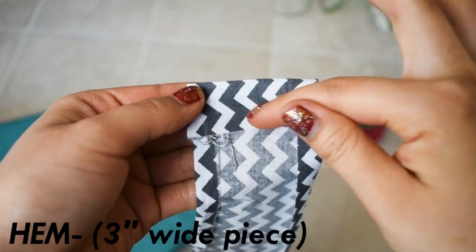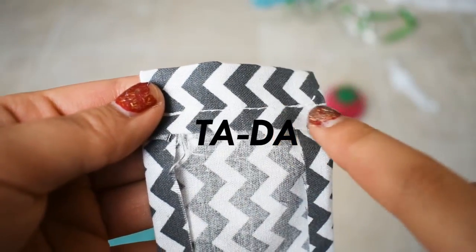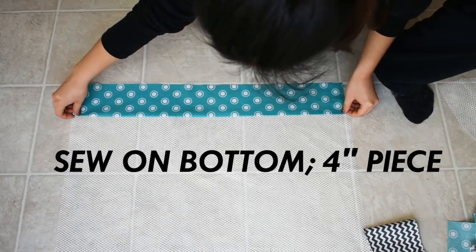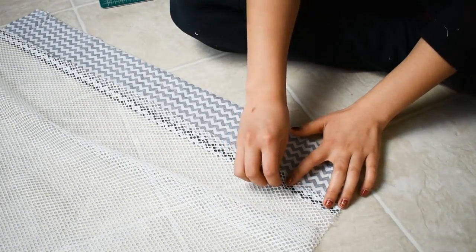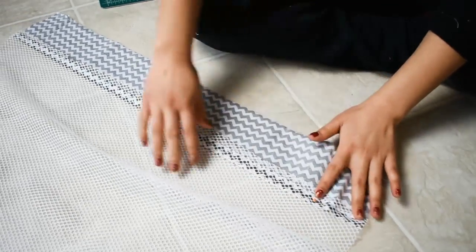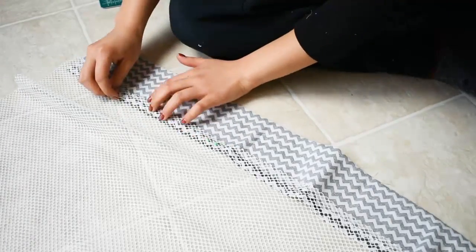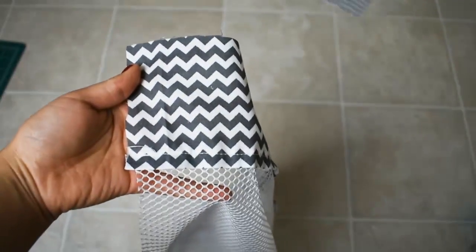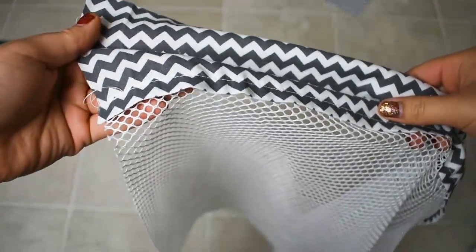Taking that 3 inch by 25 inch piece, you're just going to hem that. Then you're going to sew the bottom piece onto your utility mesh. You might have to cut off some of the excess on the sides, but that's not a big deal.